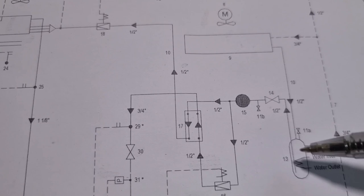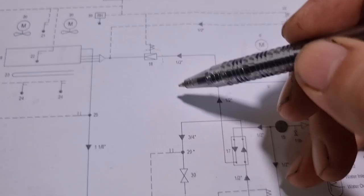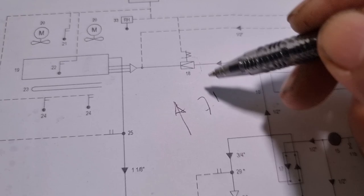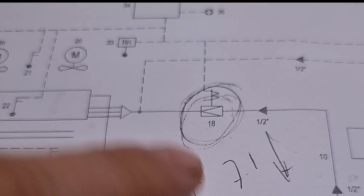The flow then continues to the economizer, and this is where the solenoid coil is located. The pressure on the discharge side is only 7.1 bar. Normally, if you suspect the expansion valve is the problem, you would expect a high discharge pressure or a negative suction pressure. You might think that 7.1 bar is not high enough and that the unit is not stopping, so there is no high discharge pressure alarm.